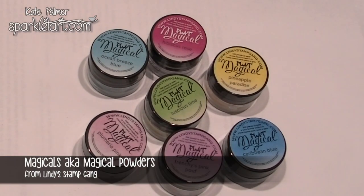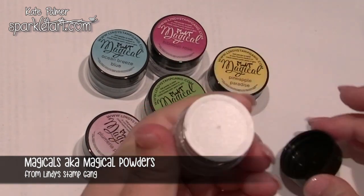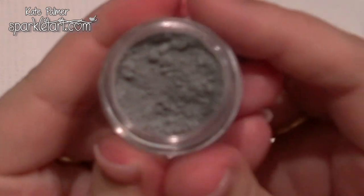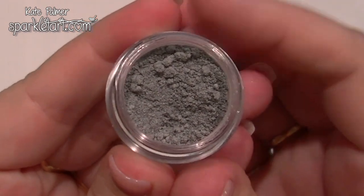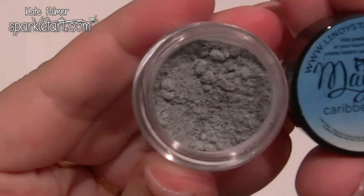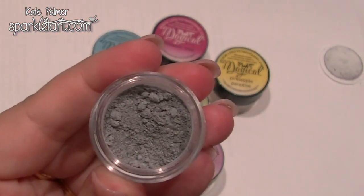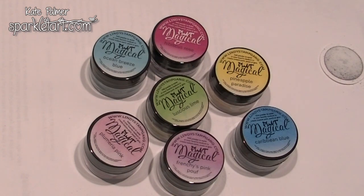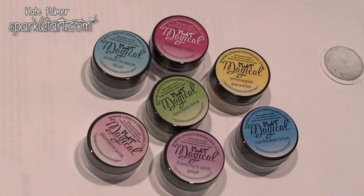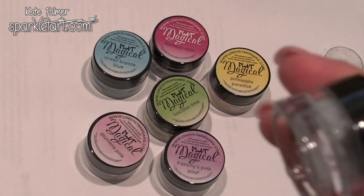I get a lot of questions about how to use Magicals. People are a little bit unsure of exactly what they are because they arrive as a powder. When you open your Magicals, they look like this. This particular colour, as you see it in the pot, is not that attractive — it's an interesting grey. You're probably wondering how you get the beautiful blue that you see on the lid. The answer is water. So today I'm going to show you my top six ways to use these amazing little pots of gorgeousness from Lindy's Stamp Gang, so that when you buy them and take them home, you'll have six different ideas about what to do with this one awesome little pot of powdered pigment.